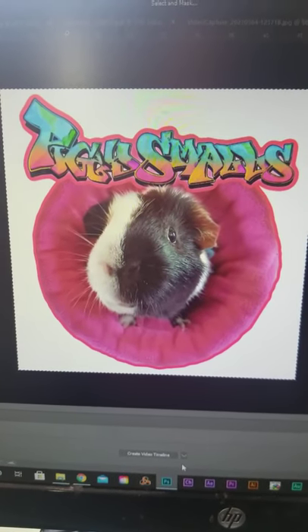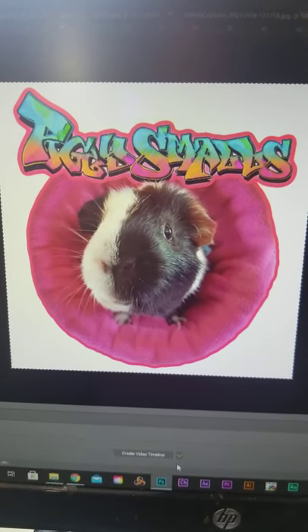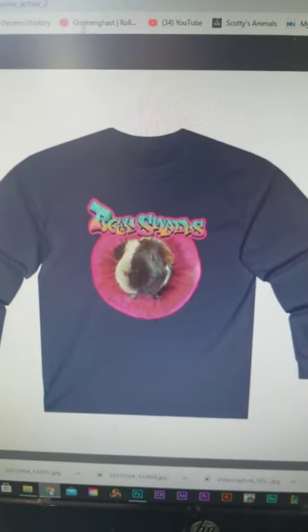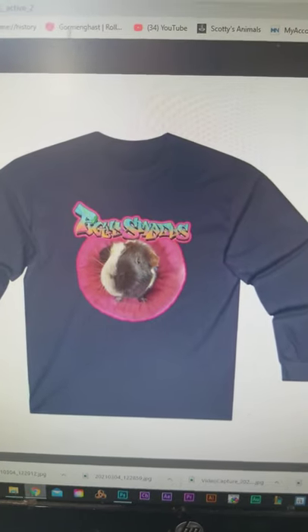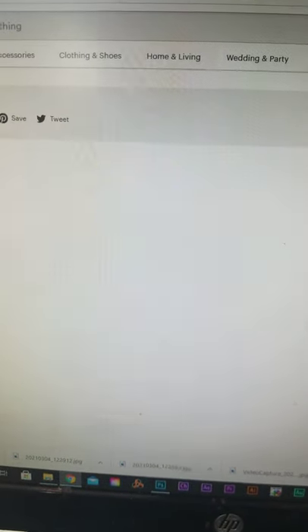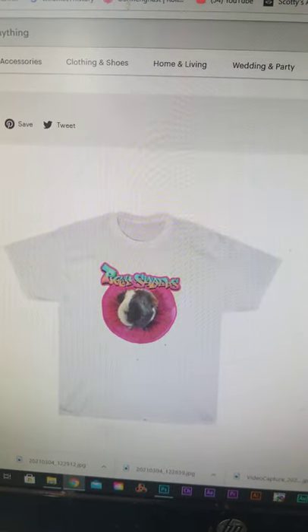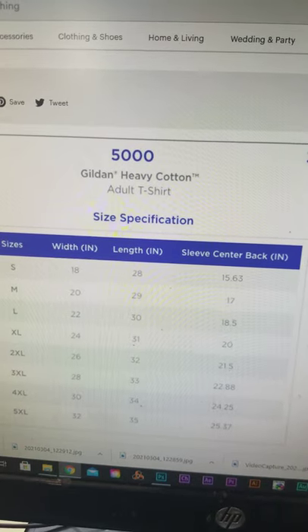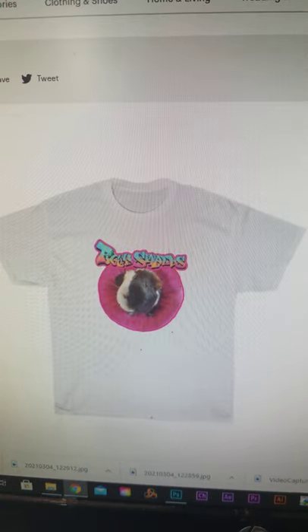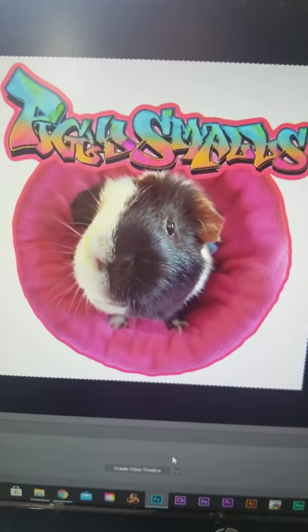A lot of you have been asking for it for a long time and I finally did it — I made a Piggy Smalls design with graffiti style and put it on a t-shirt. I got it on a long sleeve t-shirt as well as a short sleeve t-shirt, and there's a ton of different colors. There is a size chart in the images so you'll be able to figure out your best size. These are the standard t-shirts that you probably already have in your closet, so let's celebrate Piggy Smalls and check it out.